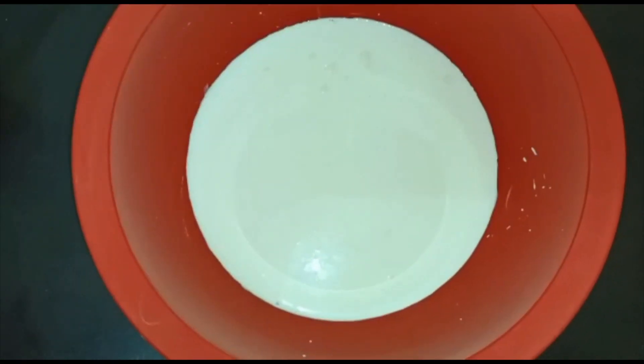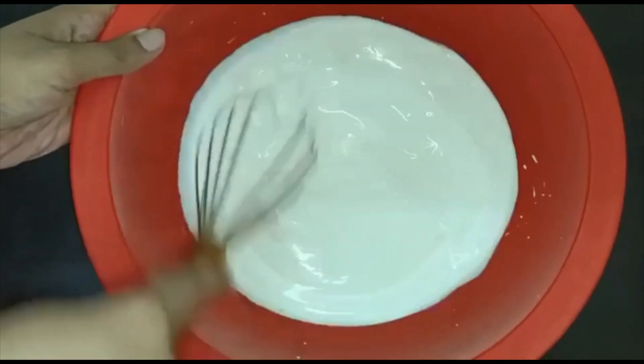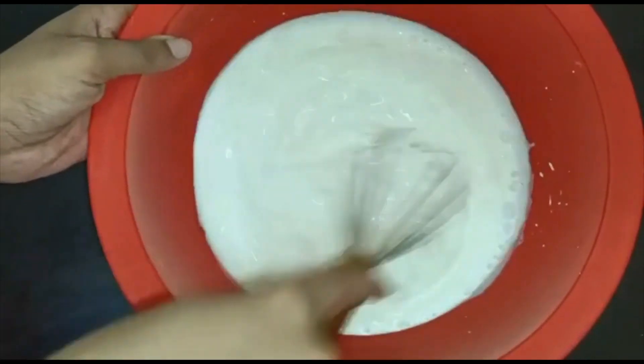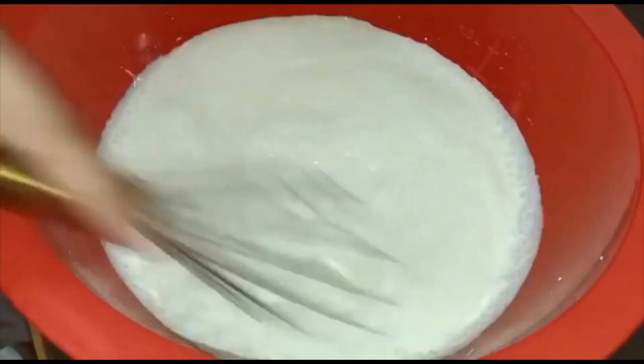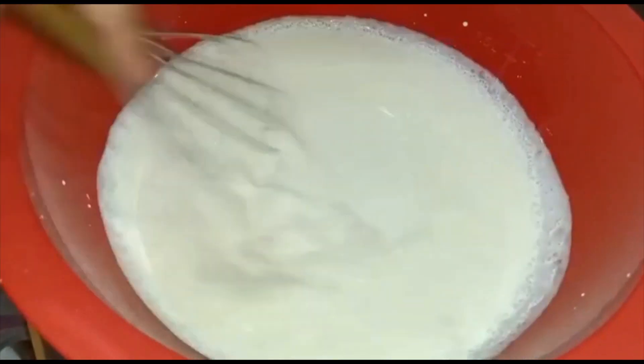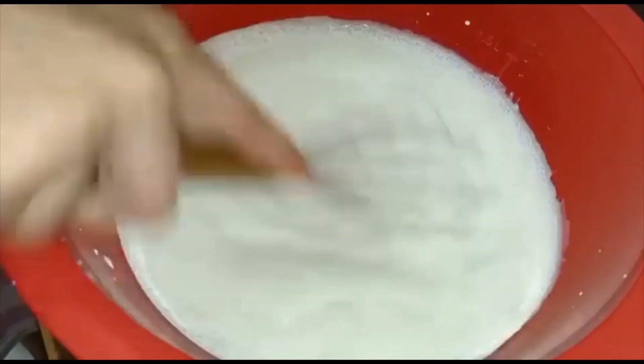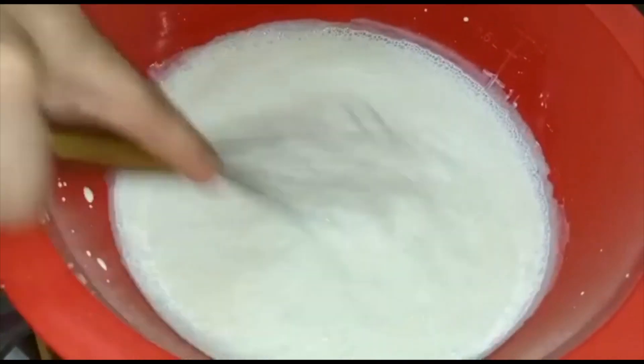And then we will be mixing it well with a whisk. Keep mixing it continuously. Here, instead of using a whisk, you can also use a hand beater to make your work easier.